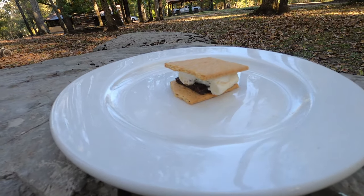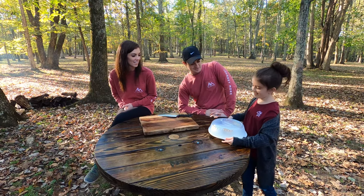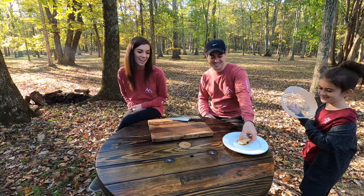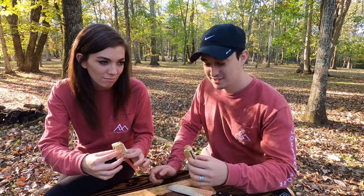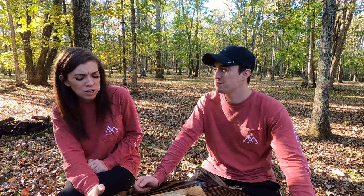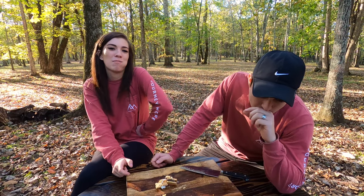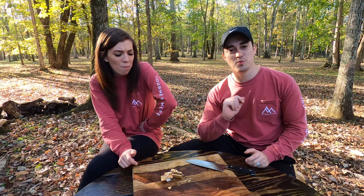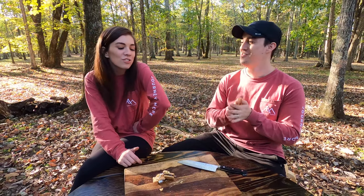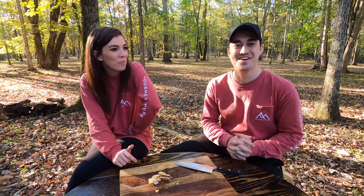The ninth s'more is the coffee please s'more that has graham crackers, dark chocolate, and a roasted marshmallow dipped in coffee. I do not like coffee, so we'll see. That is so gross — that is not something I would ever want to put in my mouth again. Because the hot dog was worse and I gave that a zero, I'll give this one a 0.1. Literally awful. It's on the same scale as the hot dog.